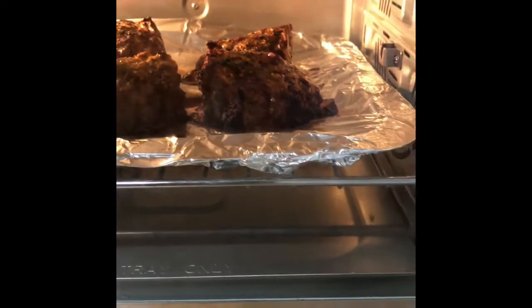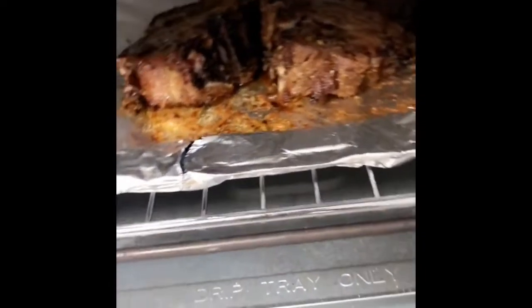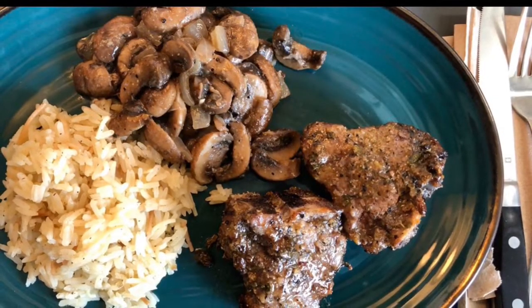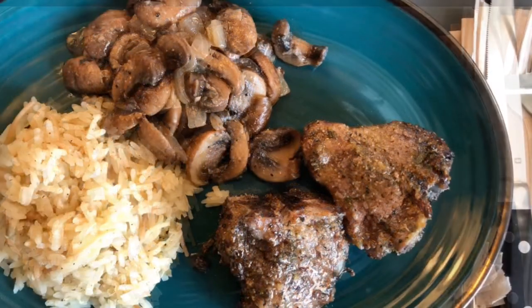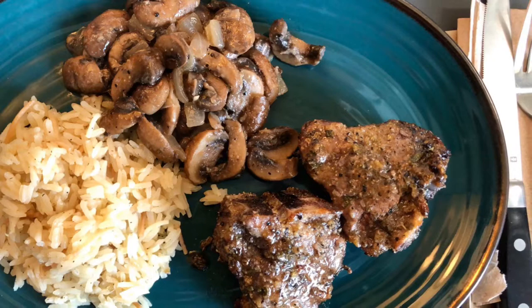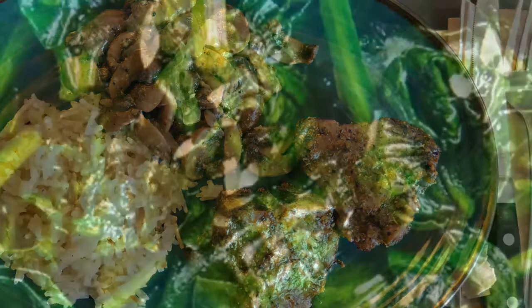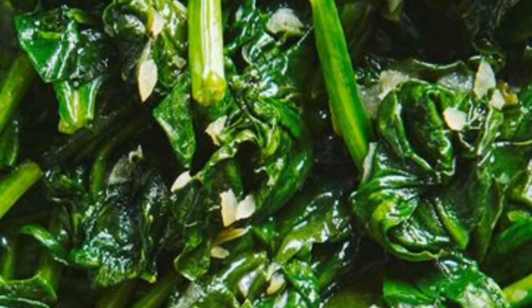Looks like I finished the mushrooms just in time — the lamb chops are just about done. Now it's fully baked and ready to serve. Look at that plate, doesn't it look so good? It just smells amazing. I went ahead and made some rice pilaf, and those mushrooms just make the perfect side dish. I even made some steamed spinach, which Andrew absolutely loves.